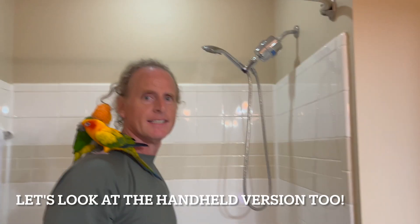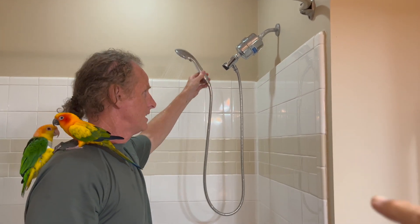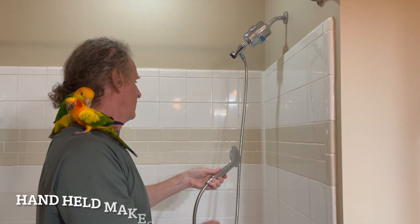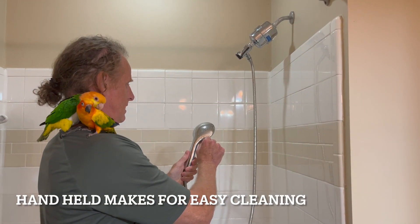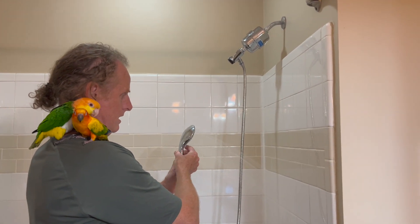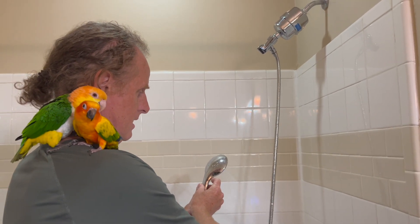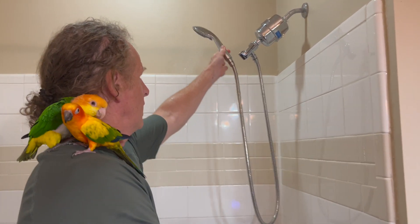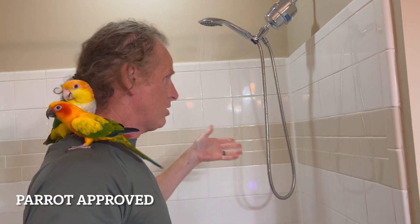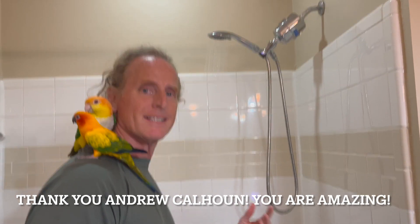We're in the other bathroom for a quick demo. You can get the same shower head in a handheld version — we love it. It makes it easy to clean the shower walls and any other part of the shower. You have the same massage head with different pressure settings. And if you're really tall, the handheld gives you extra room.